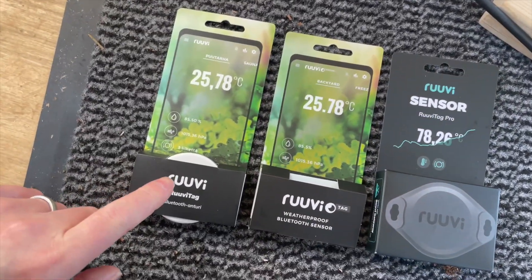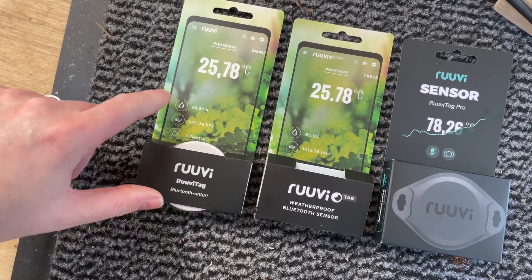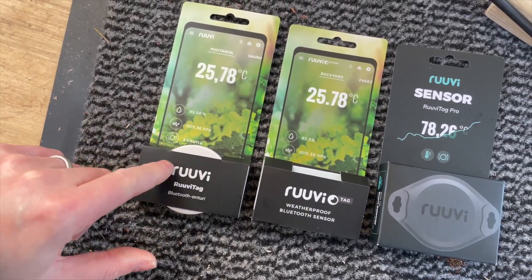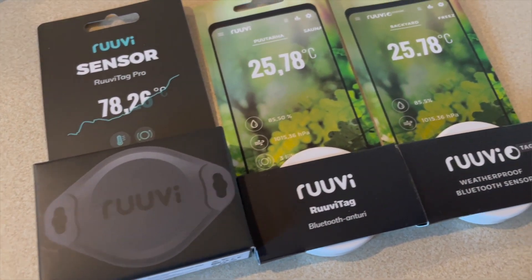I've got three of them here. The white sensor does temperature, humidity, and movement. I've also got the pro version in the black box that I'm going to be mounting outside the bus. I want an outdoor sensor partly because I'm a bit of a geek, and also because I'm going to use it with the relay system in the Cerbo to turn my tank blankets on.